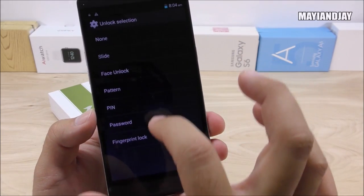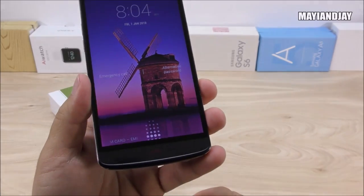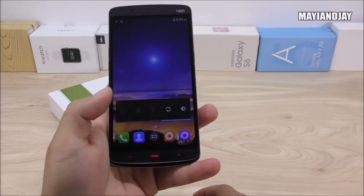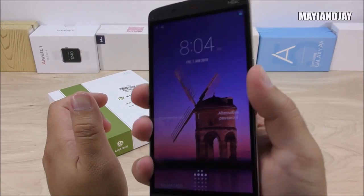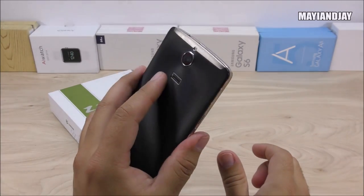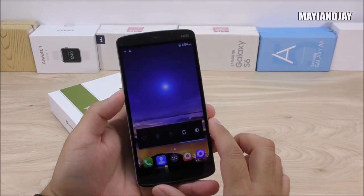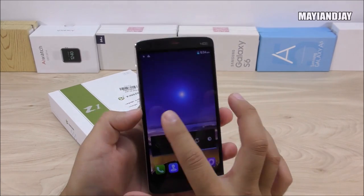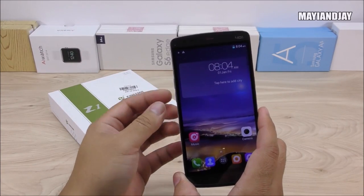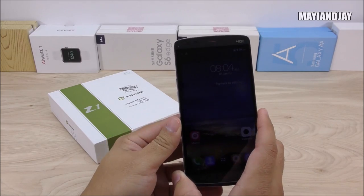Locking the device, it prompts me to slide my finger — and yes, it reads it perfectly. Testing with a finger I didn't register, it correctly fails to recognize it, confirming this is a genuine fingerprint scanner. Using the registered finger, it unlocks successfully. I'm very excited about this device and will be bringing the review video very soon. If you have any questions, comment below. The product link is in the description — check for any available coupons. Don't forget to like, subscribe, and I'll see you in the next one.